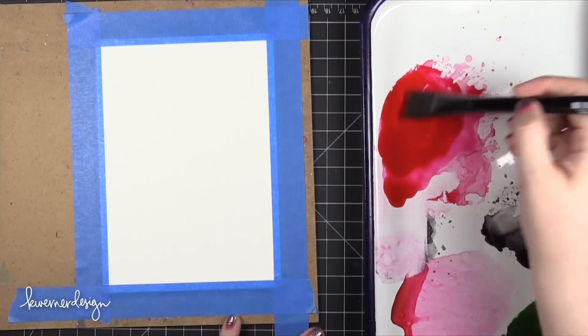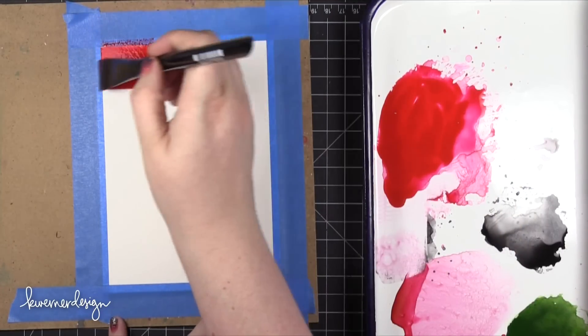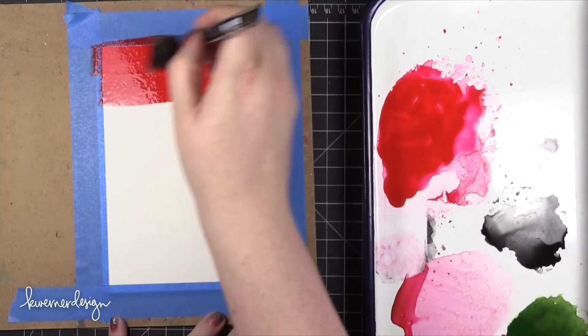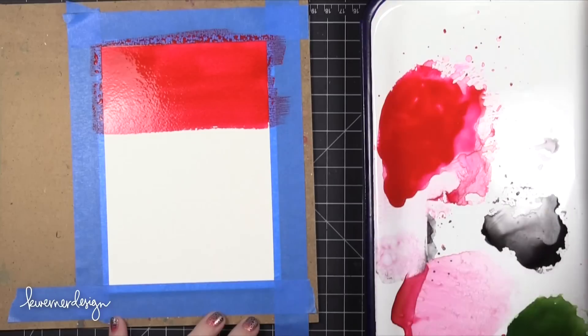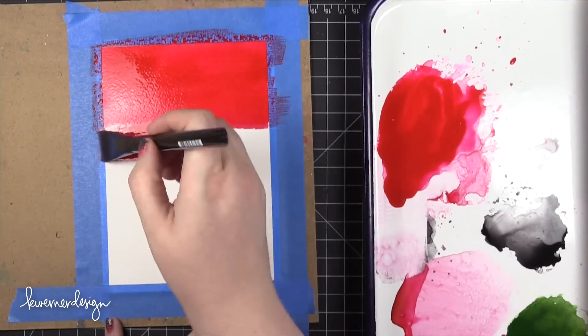The pattern I'm going to be creating for the card is actually a plaid pattern. I did a lot of tests trying to figure out the best way to get a nice saturated, intense Christmas-esque pattern using watercolors. This is the method I found worked best for me. You could definitely experiment on your own, but this is just what works best for me.